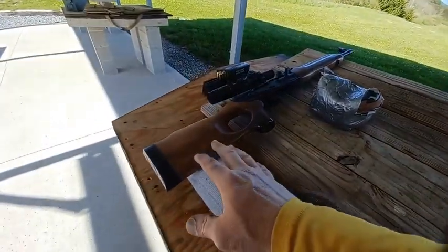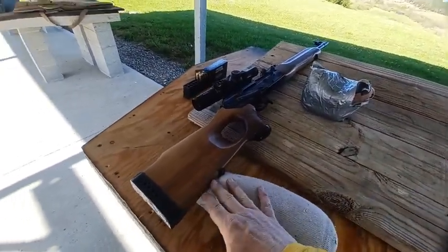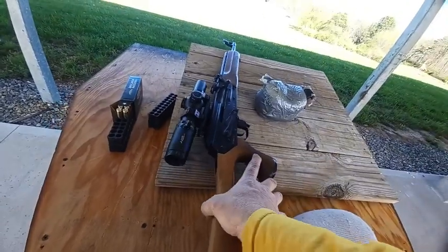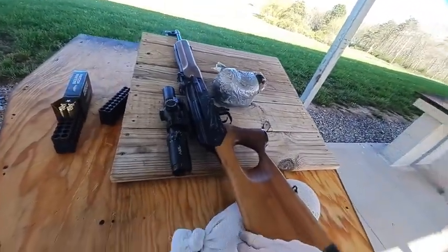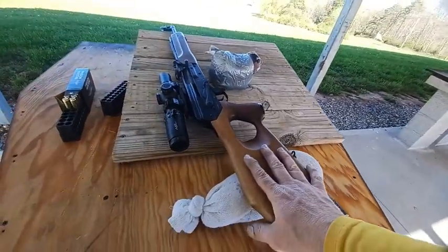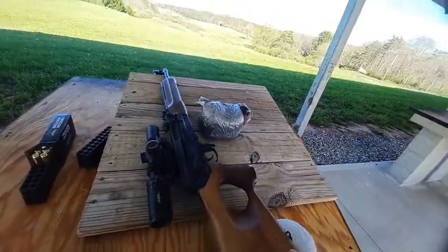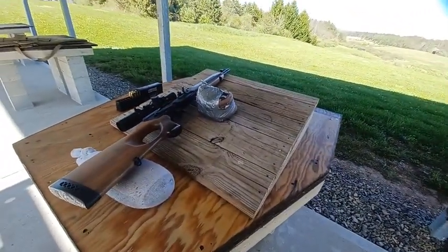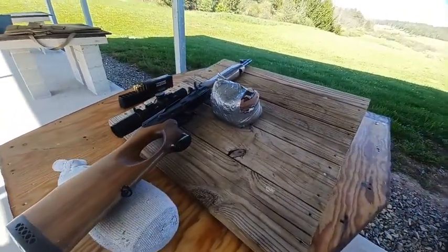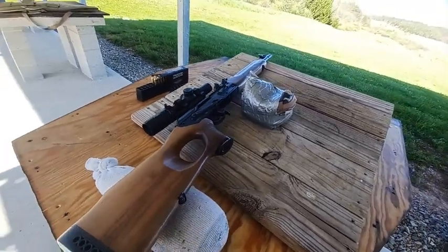A couple of things are really working against me. The ergonomics of this stock make it hard to get the right elevation at the rear. The scope sits on a side mount that's just too high, so I'm taking a chin weld or jaw weld instead of a proper cheek weld — my face isn't sitting perfectly on the gun. Also, the second focal plane scope is throwing me off; at one point I was shooting at 8 power instead of 10, whereas I'm used to first focal plane scopes where I can shoot at any magnification.